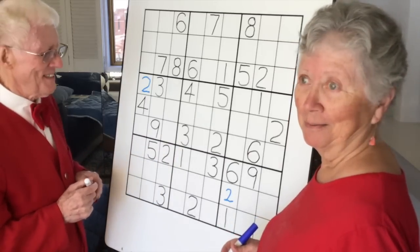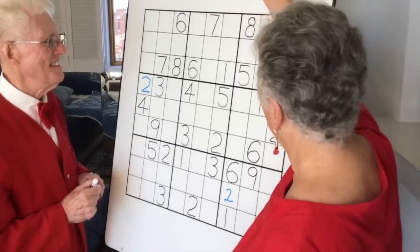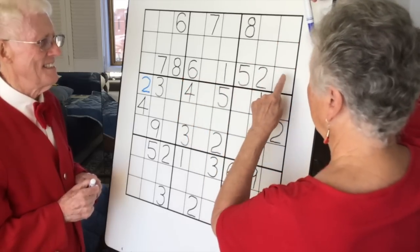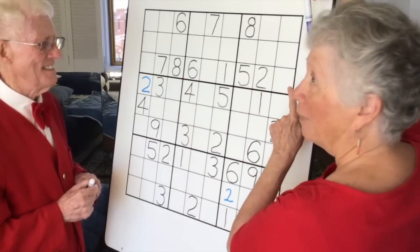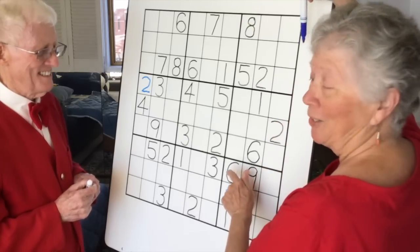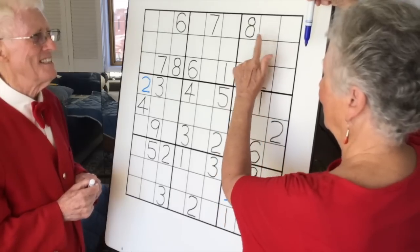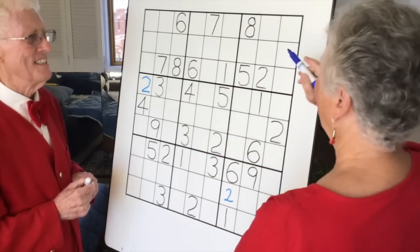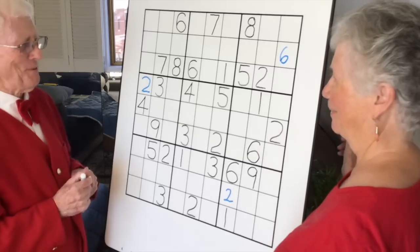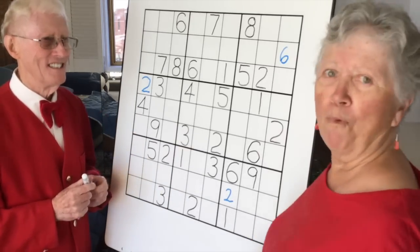So we're going on to the sixes and it's going to be fun. Up here we've got a six, here we've got a six, so we can't put any sixes across here. Looking at it crosswise — we've got a six here and a six here, therefore we can't put a six here, here, there, or there. But we can put one right there. Fantastic — we got a number. And then we're going to look at ramifications.